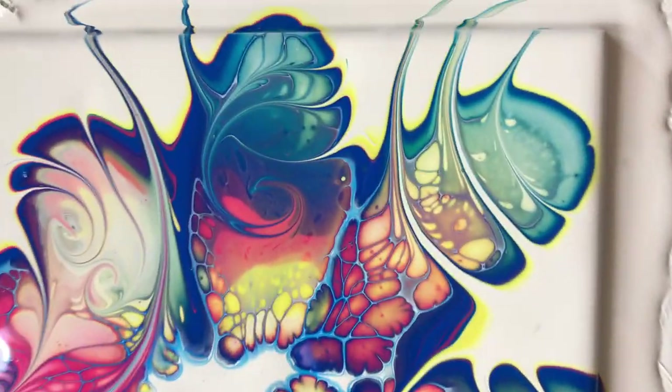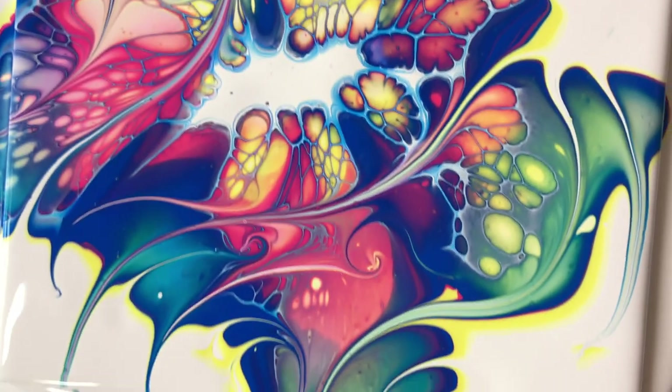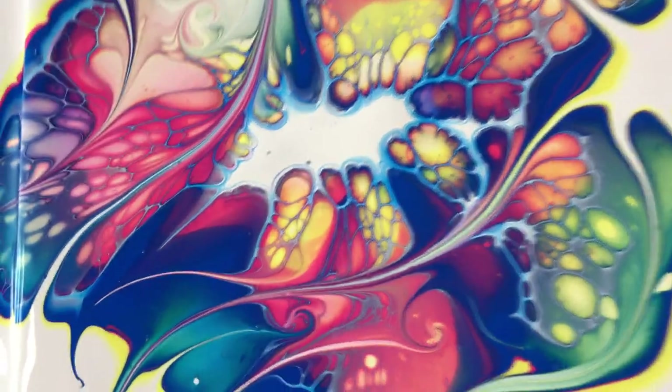Very pretty, very, very pretty. Let's see — look at those cells.